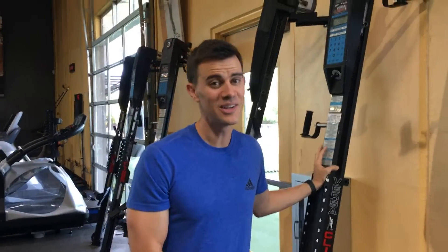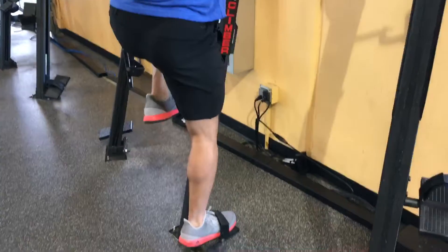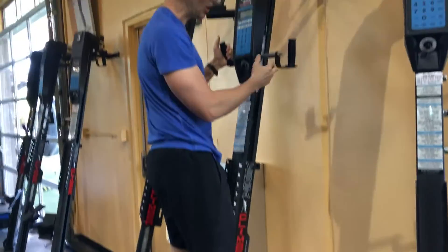How do you use the thing? Luckily this is pretty simple because it's human powered. So we're going to step in, and there's an on and off button.